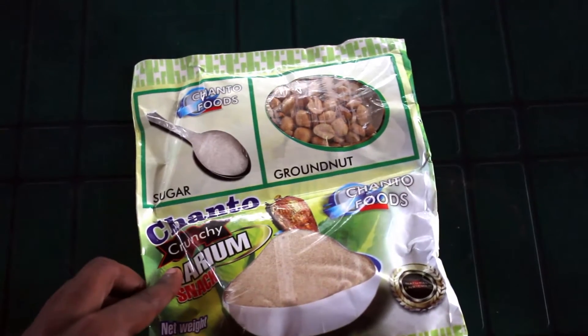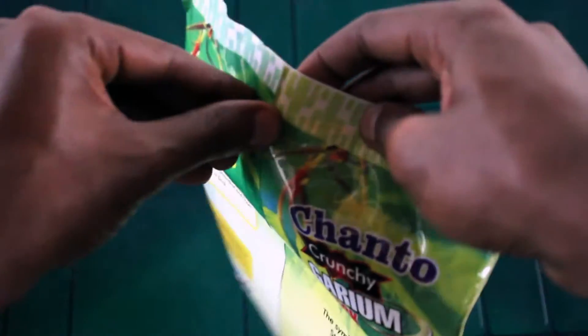This product here is three in one. It has dairy, granule, and sugar in it. So let's try it.